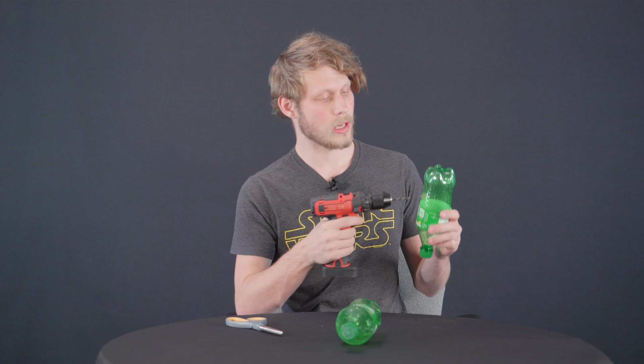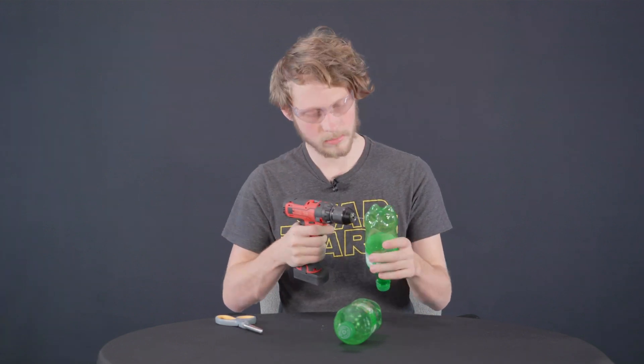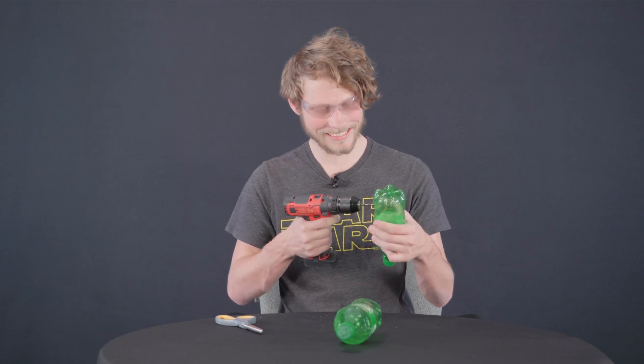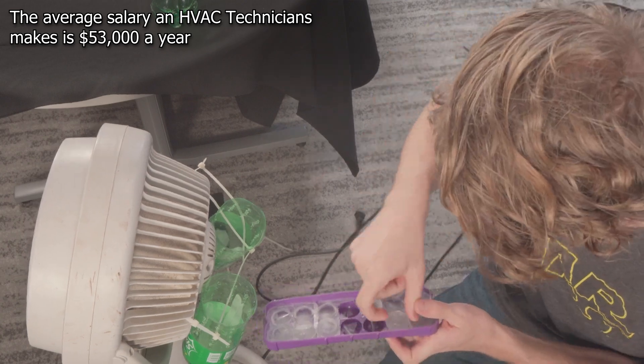We're going to build a second AC unit. It's a lot simpler of a design and it may not be as effective, but we'll find out. What we're going to do is take the Sprite bottle and cut off the top so you can put the ice in. Then take your drill and drill holes in the indentions on the bottle. Then zip tie it to the back of the fan and fill it up with ice — it's as simple as that. Remember, wear safety glasses while you're drilling. Turn it on and you've got cold air.